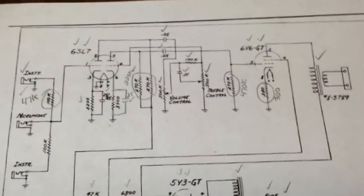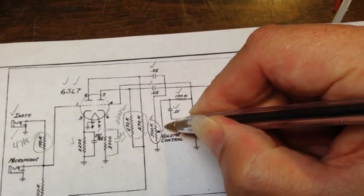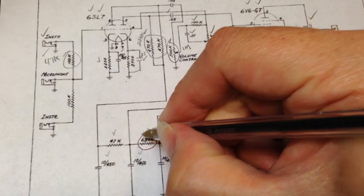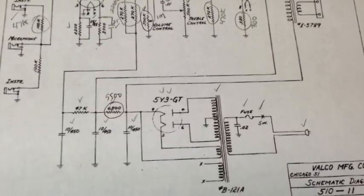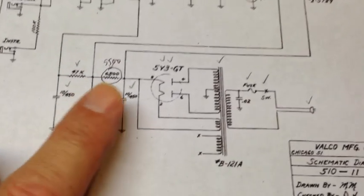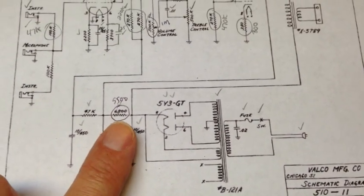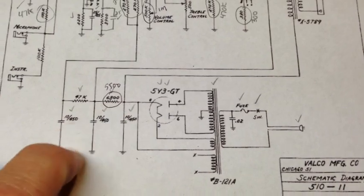There are a couple of things that aren't going to be exactly like the schematic. For instance, this volume pot is 1 meg — I might change it. Also, this one down here is a 5500 ohm rather than 6800. The Spectator example I had sounded really great, and the resistor in it was supposed to be 6800 but was reading like 42 or 47 — and it was sounding really kick-ass with that. I went ahead and put that one back to stock, but on this one I thought I'd go for a slightly lower value.